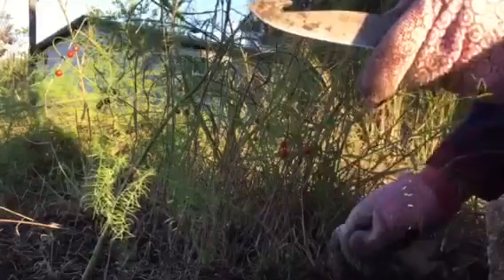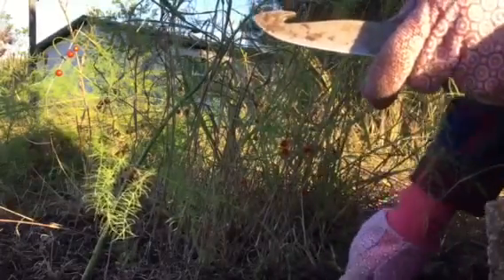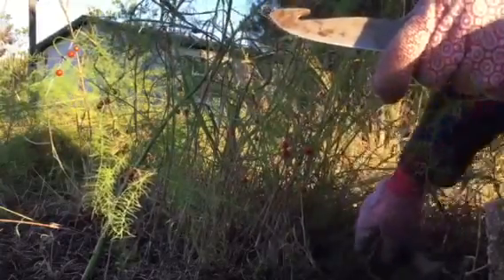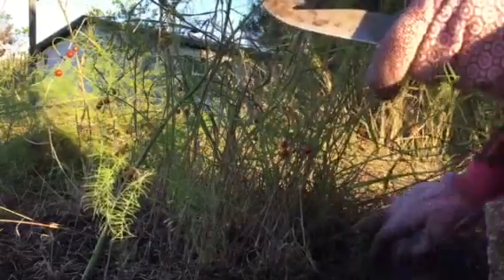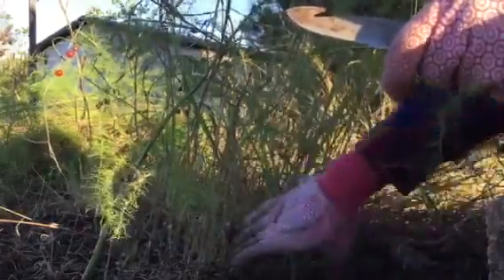The soil is nice and soft right now because a few days ago we had some rain, so it's not soaking wet now — it's just at a good point where it's not dried out, so we can pull it out pretty easily without being too disruptive of the soil.